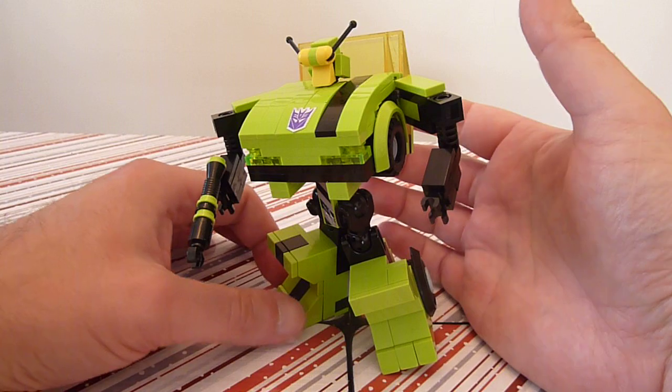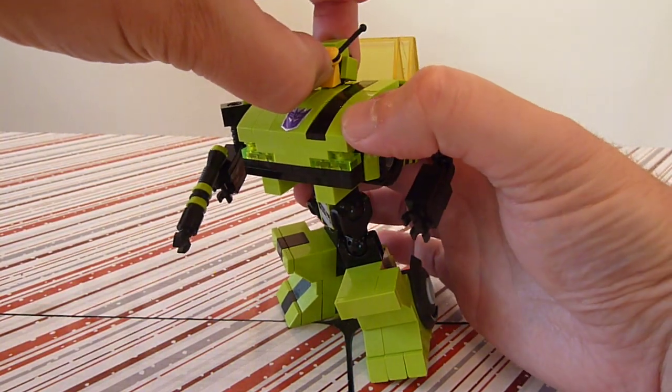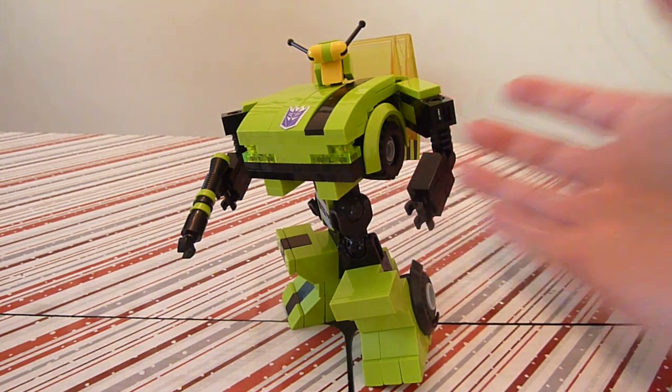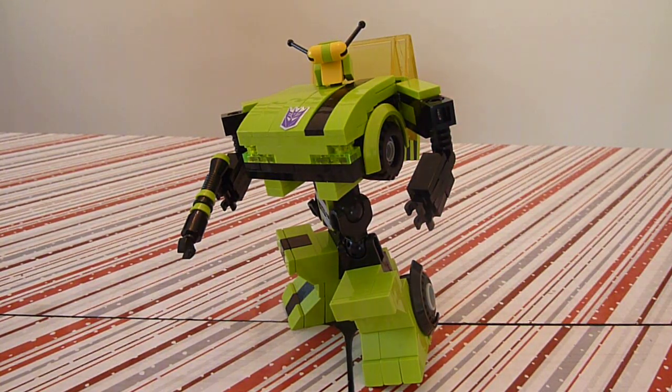There are more coming, guys, and there will be a bigger scale. I'm working on a few good designs, as well as some non-transformer type stuff as well. Hope you enjoyed it, everyone. Hope this inspires you to build your own Lego mechs, transformers, and other wonderful creative ideas. We'll talk to you soon. Check it out on Mockpages2 and my other sites. Happy building, everyone. Take care, bye-bye.